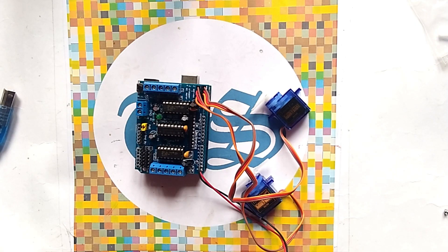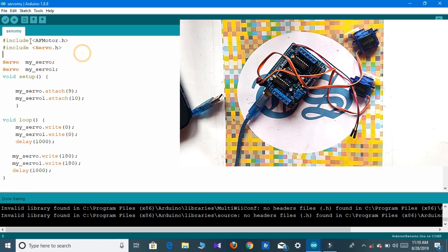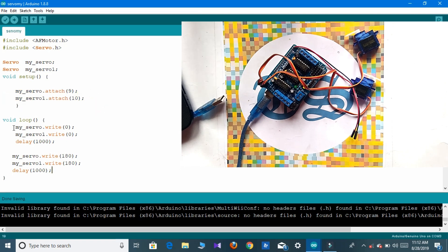Our circuit connection is complete. Now we have to go through the code. Here you can see: firstly we include the libraries, then we declare the servo variables, and then in the void setup section we attach the servo pins with pin 9 and pin 10.